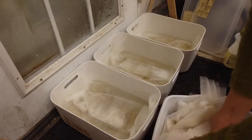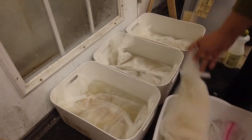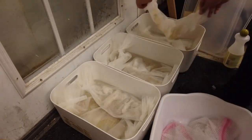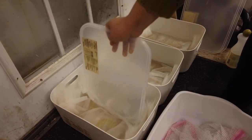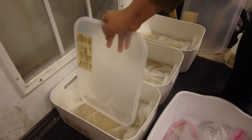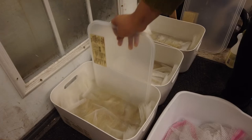Here you can see I'm putting the fiber back into the bucket. This fleece wasn't particularly greasy, so I'm filling the bucket to the top with just enough water to submerge all the fiber. If I were processing a more greasy fleece, I would need more water in the container or less fiber, to have more room to open up the fiber and melt the lanolin.